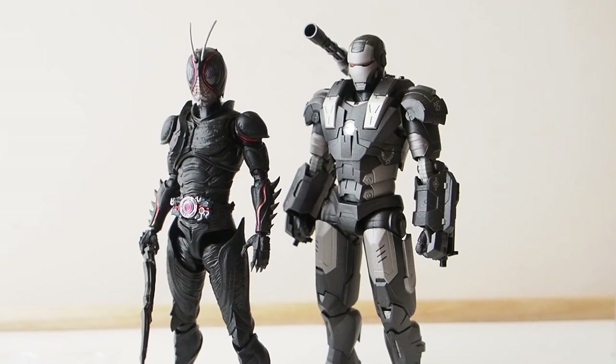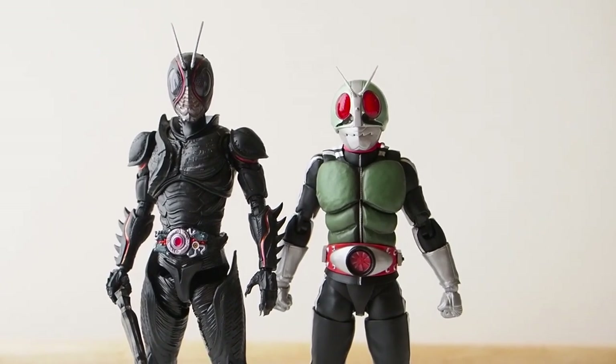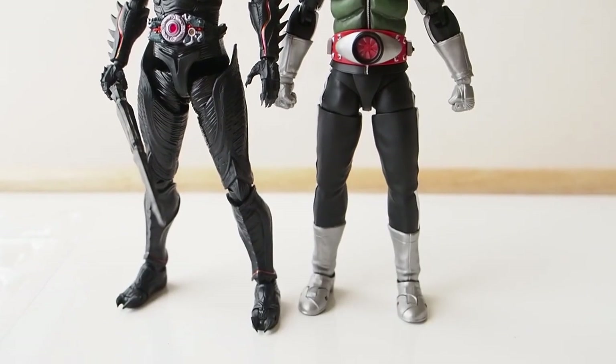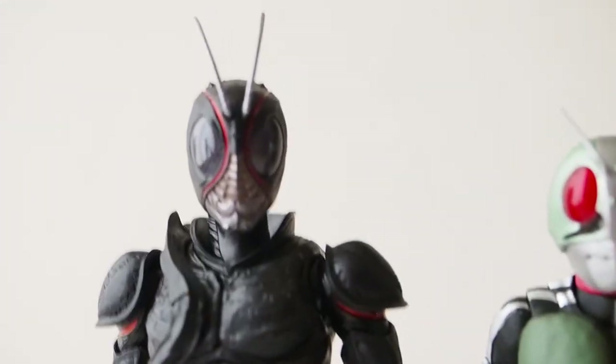Let me compare with another Kamen Rider. Here's how tall he is next to Rider 1 — wow, I'm surprised he's that much taller than Rider 1. I would figure they're all pretty much the same size, but there's the comparison: Kamen Rider versus Black Sun.